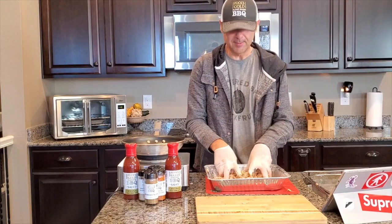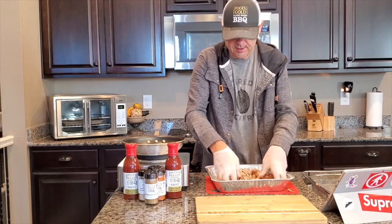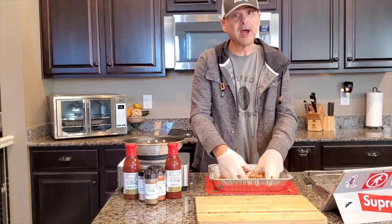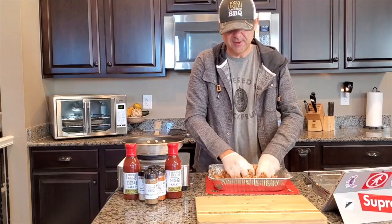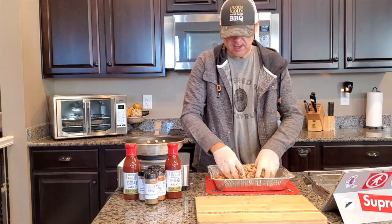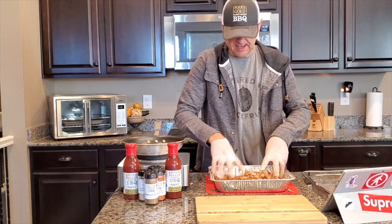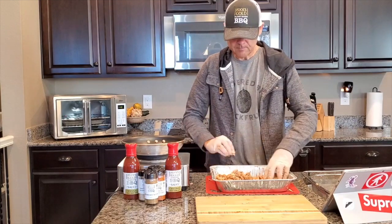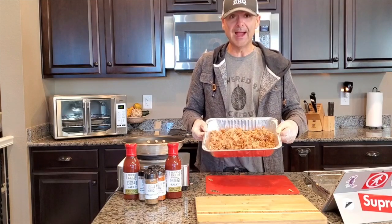Time to get your hands dirty — rub this down really good. Oh my gosh, that smells so good. Once we're done, it's into the smoker. I like to smoke my jackfruit for about an hour and a half to two hours. You may like to do less or more — I kind of like to get a little bit of a char on it, so I go a little bit longer. So we got that rubbed really good and it's ready to go into the smoker.